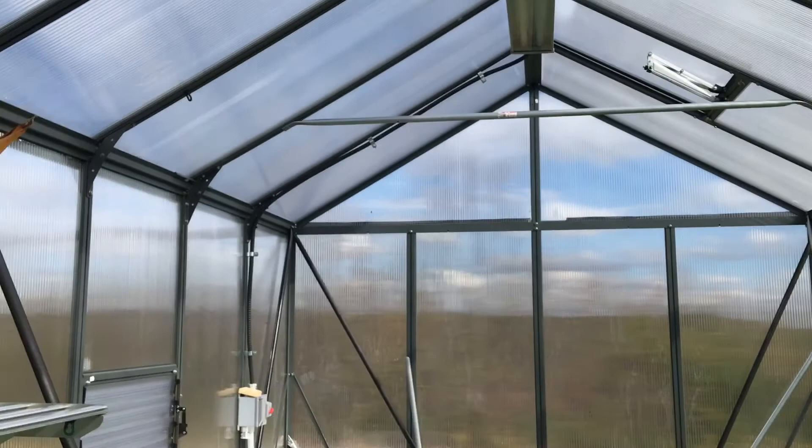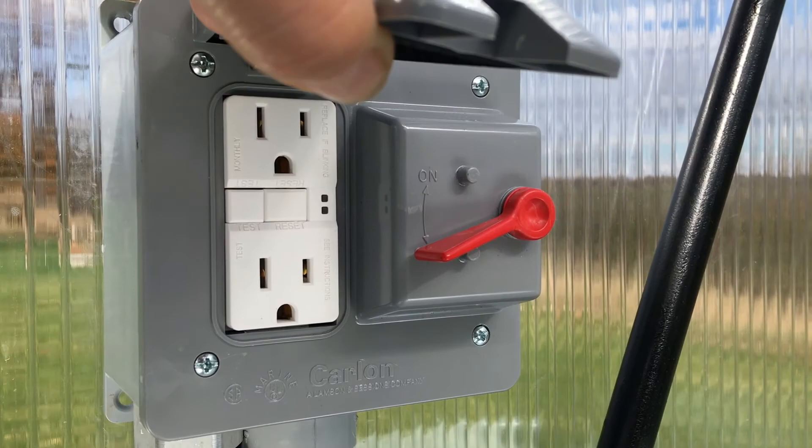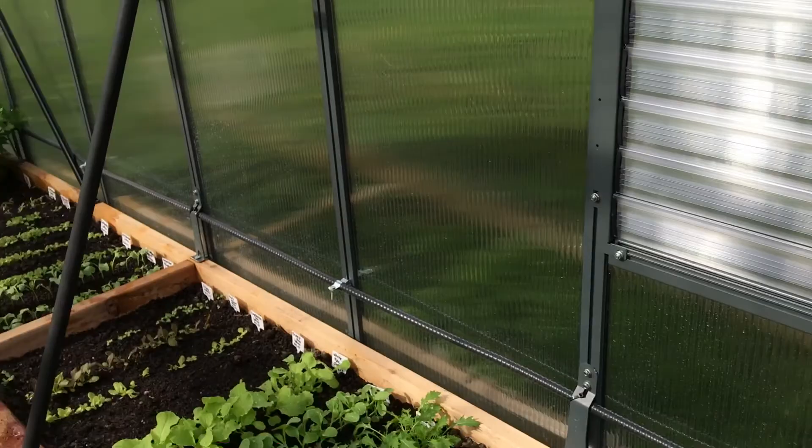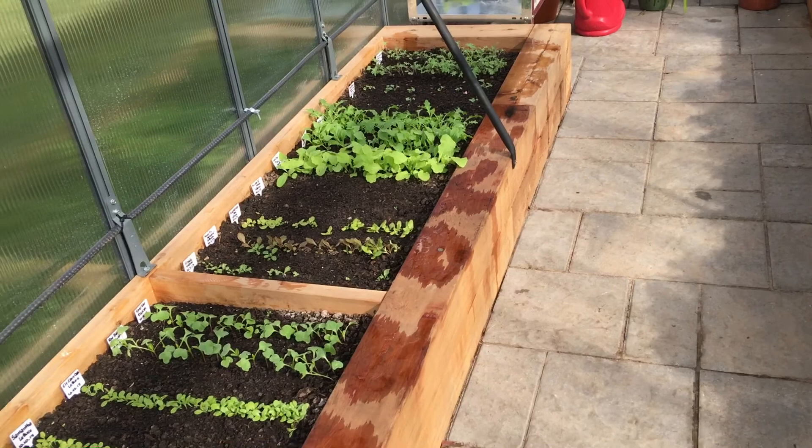I also have power installed right here — this lifts up, there's a plug, and that's for a space heater, a fan, or anything else I need. And I have water as well. The water is shut off right now for the winter, but this will allow me to water my plants. I have one of those retractable hoses, but it's turned off for the winter, so I'll have to use a watering can or stretch a long hose from the house.